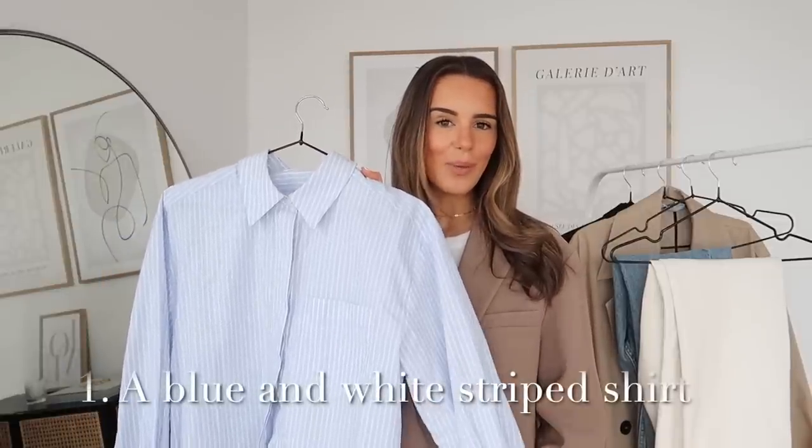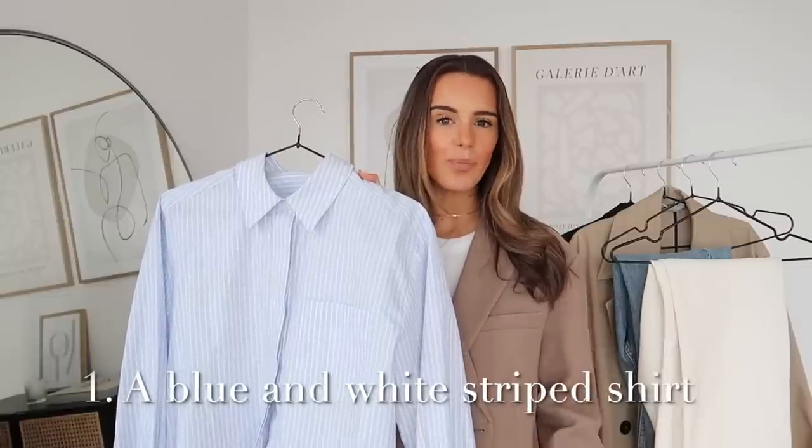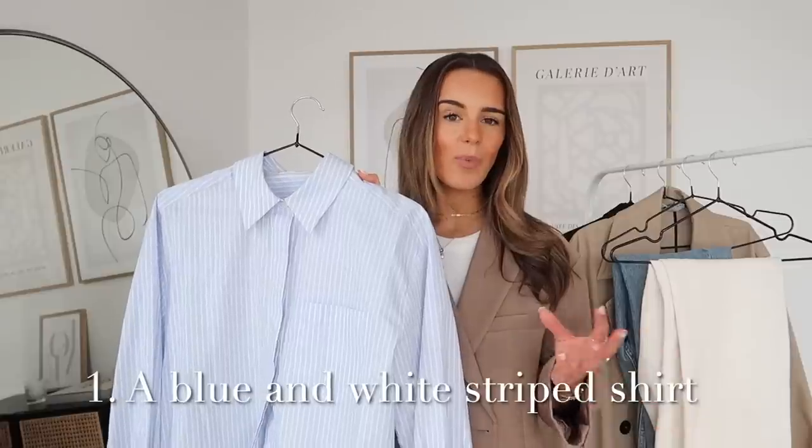Thank you guys so much for watching and I hope you enjoy it. My number one basic item for spring and this transitional period is a blue and white striped shirt. I absolutely love these — they're such a good way to bring a little bit of colour through a mainly neutral wardrobe while still keeping everything very classic. They're absolutely timeless; they come back around every single year, and I really don't think there's anything as simple and chic as a blue and white shirt in spring.